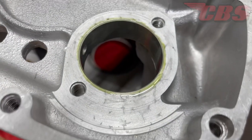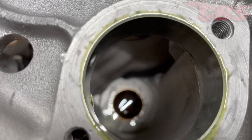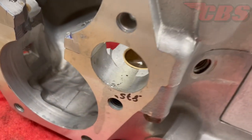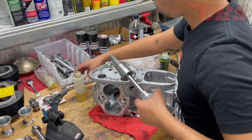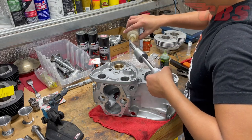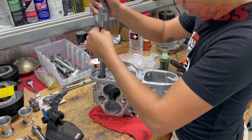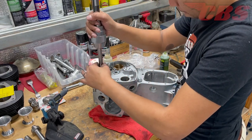I've gone ahead and removed the reamer from the camshaft bushing for a quick inspection. Everything looks really nice — it left a really good finish. Turning clockwise worked out really well. Next up, we're going to start working on the exhaust camshaft bushings, following the exact same steps we did for the inlet bushing.